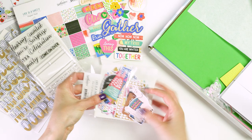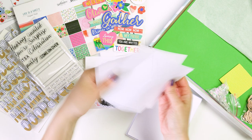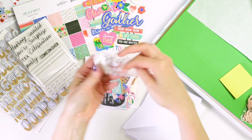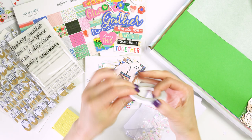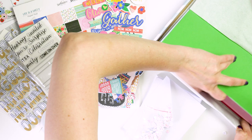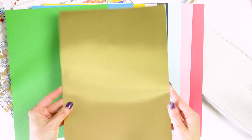You get a full 6x6 patterned paper pad with foil effects, gorgeous chipboard stickers, some trendy alpha stickers with gold foiling, a clear stamp set, a set of die cuts — and there are two of each, so many die cuts in this set, plenty to make loads of cards. You also get 10 card bases and even 10 envelopes. The card bases are A2 size and there are also some sequins, additional cardstock sheets in letter size and coordinating colors including one double sided metallic sheet, and of course you get dies.